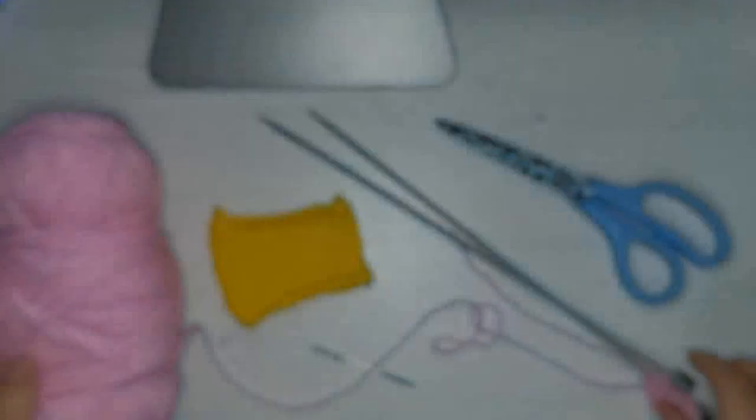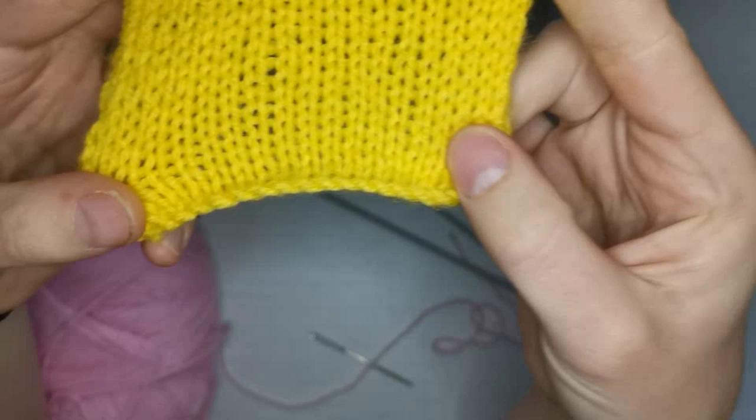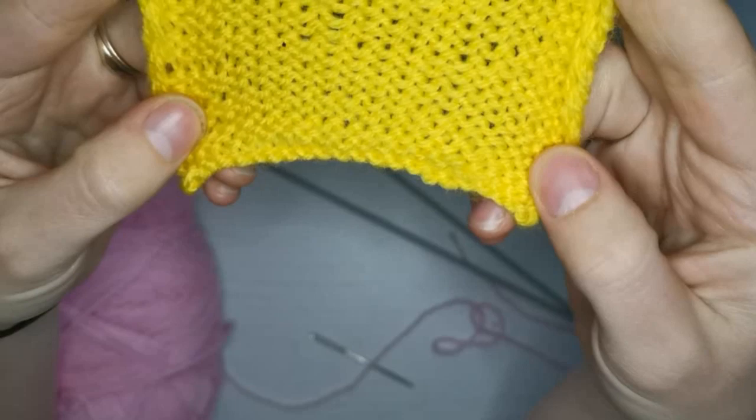Today we've got this really nice pink wool that we're going to be using. I'm not sure what brand it is unfortunately, but it is again double knit wool. We're still going to be using our 4mm needles as you can see. I've got my scissors, I've got my tapestry needle. This is what we're going to be making today — a stocking stitch. This is the right side of the stocking stitch and this is the wrong side.